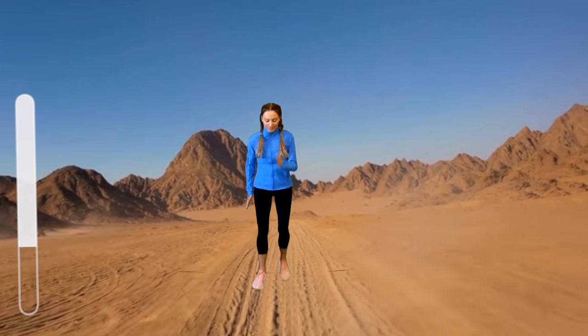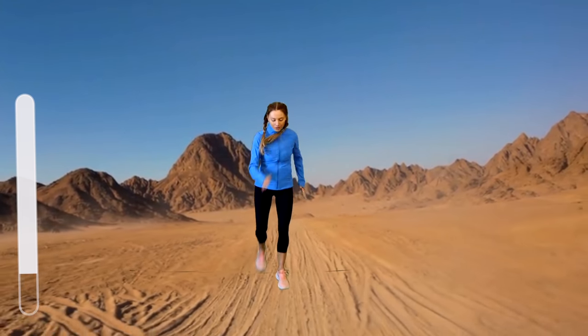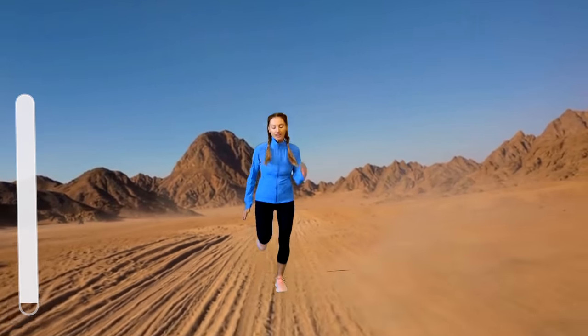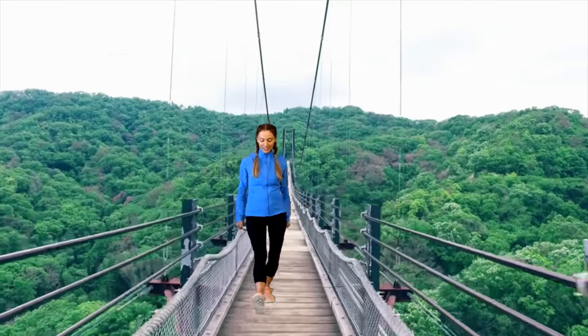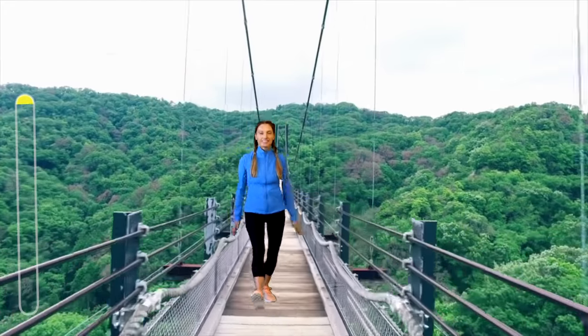As your online trainer here on YouTube, I like to think outside the box, try to give you fun different workouts, and just make fitness part of your lifestyle. This one is a little bit different — a virtual workout. For this one, do a heel dig and then pull your arms down — arms extended — and just alternate with those heels.